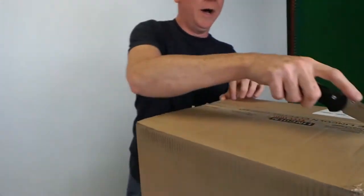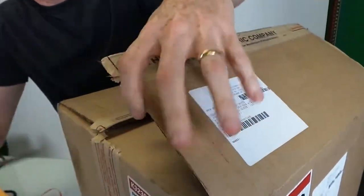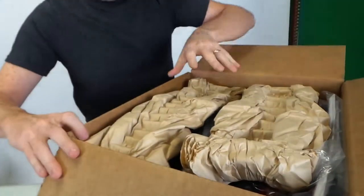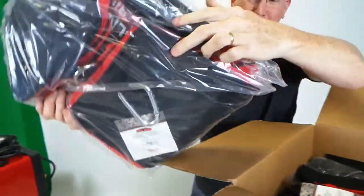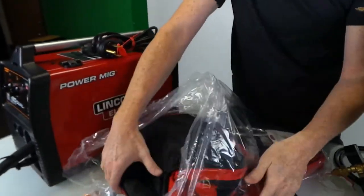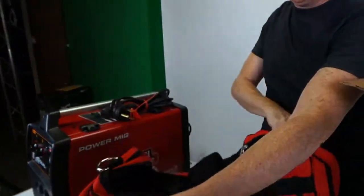Let's see what's in the mystery box they sent — that's always unexpected to find extra stuff. Looks like goodies — a lot of goodies. Here we've got a nice Lincoln Electric duffel bag, complete with carabiner.